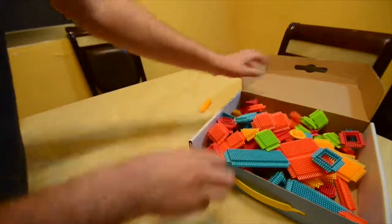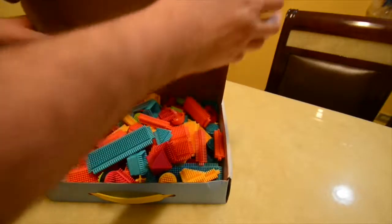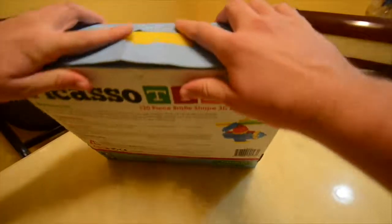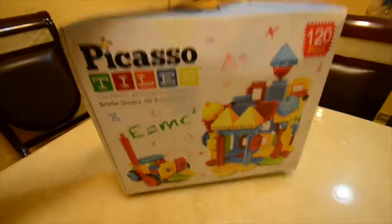In about 30 seconds, all the pieces are back in. You can either put them in like this, or use the plastic bag provided earlier in the video. Once you're done with that, you're good to go — take it over to a friend's house and enjoy a play day.